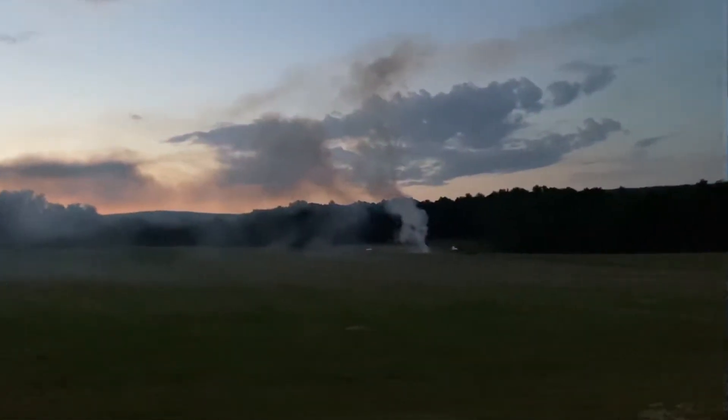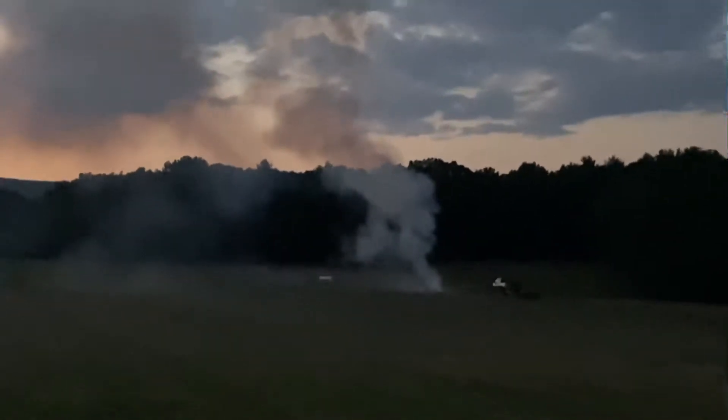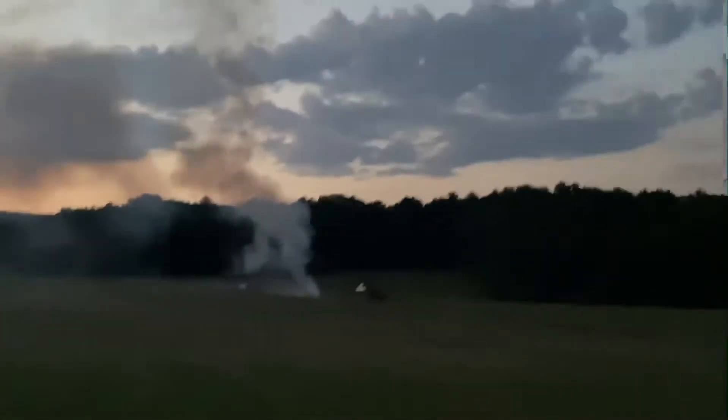We just saw some fireworks here, but I think they're done — it's all smoke. Alright, so we missed out on that.